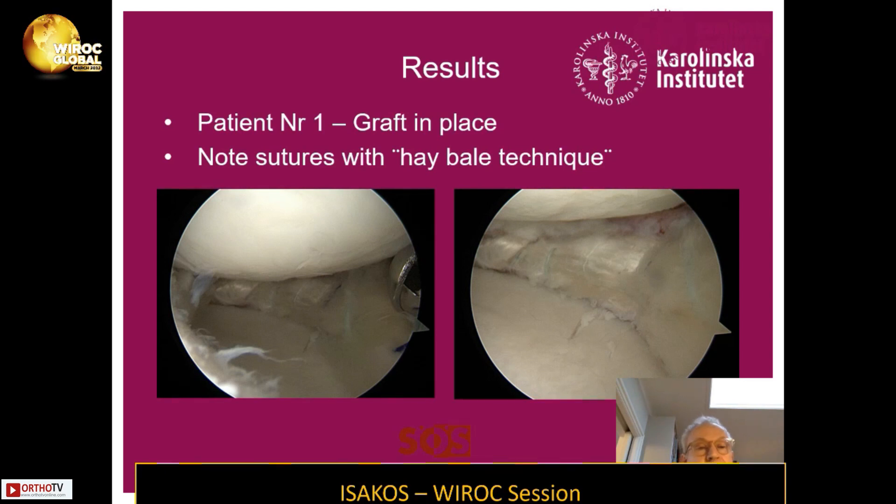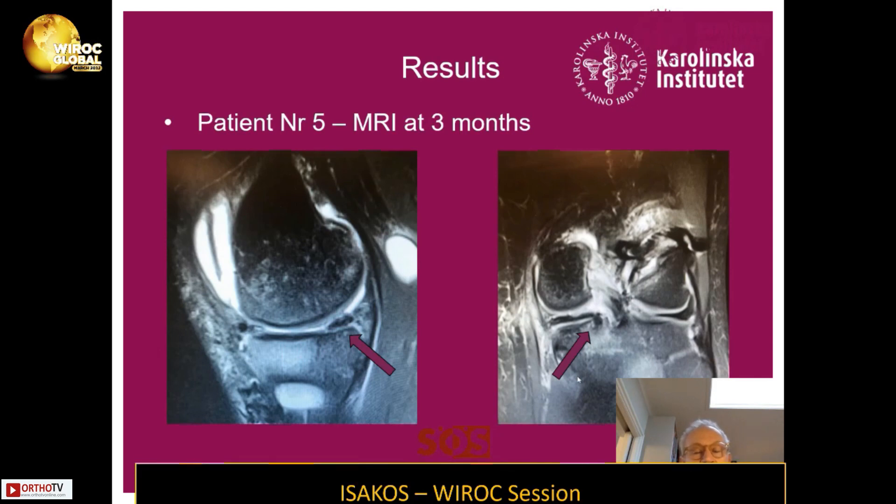Looking at the results: this is patient number one where you can see the graft in place to the right. I used the so-called hay bale technique, suturing around the meniscus to the capsule. The idea is that weight bearing itself will form this transplant to become more wedge-shaped like a normal meniscus. This is an example — patient number five — with an MRI after five months, showing a wedge-shaped meniscus on the sagittal view and the bone tunnel for the posterior root on the picture to the right.